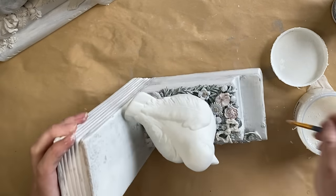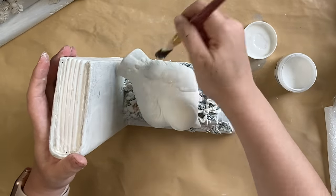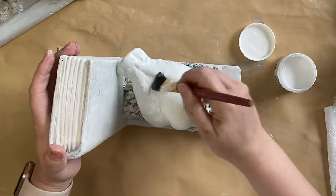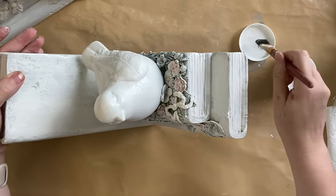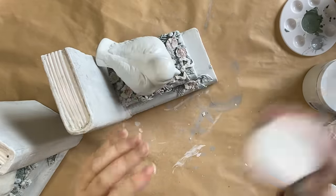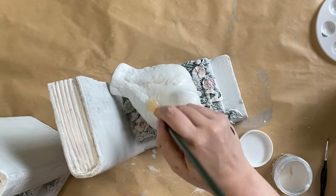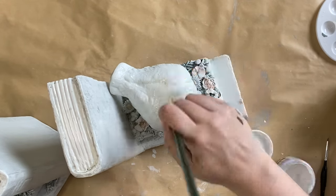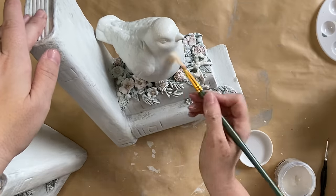Once my top coat is dry, I'm going to take Paint Couture's Crackle Step 1 and apply it to the bird in a dabbing motion, building up that product. I'm adding it this way so I get more authentic looking crackle as opposed to just brushing it on — sometimes you can get the alligator crackle which doesn't look as great. I'm also adding a little bit to the books themselves in a few random areas. Once Step 1 is dry and sticky to the touch, I'm coming in with Step 2 and applying it in the same dabbing motion, being careful not to be too rough so I don't disturb Step 1. I'm going to let this crackle medium dry for several hours.